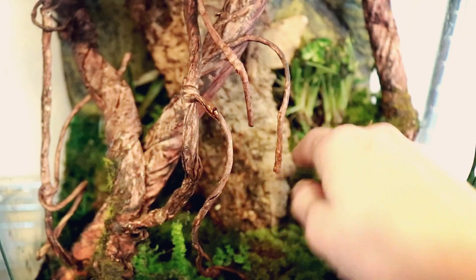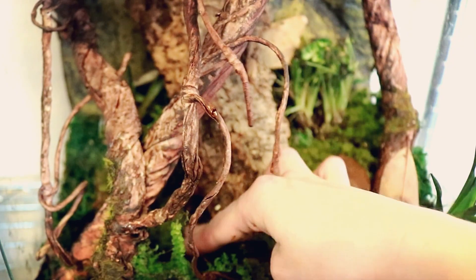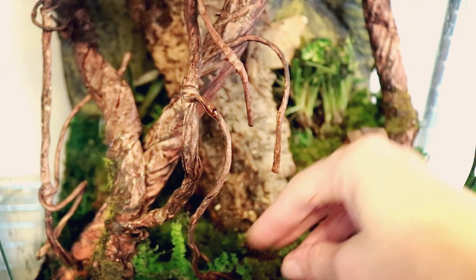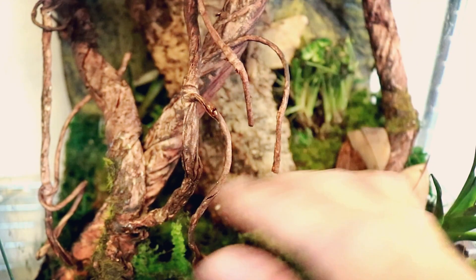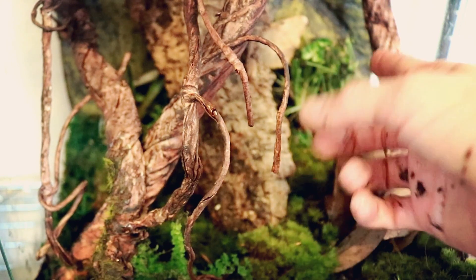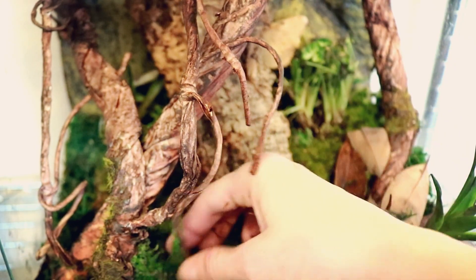With my crested gecko though, I wouldn't want a giant water dish taking up space because I need that space for things for him to climb on and for these plants to grow. Anyway, that's all I really have for y'all today — as always, thank you so much for watching, I love you guys, and I'll see you in my next video!